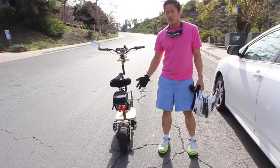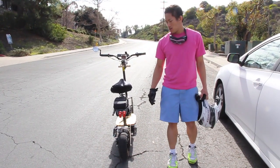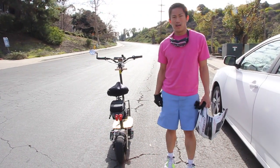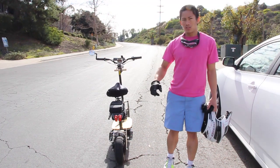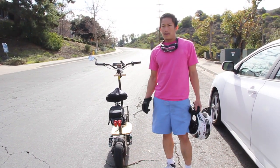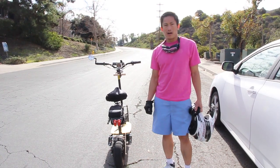One question I get asked a lot is how does this scooter perform on hills. This is Rico Road and it's one of the steepest hills I could find in San Diego — it's about 10% grade. That number is going to be corroborated by this GPS unit up here. I'm just going to ride up this hill and see how fast I can go.